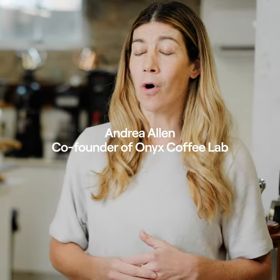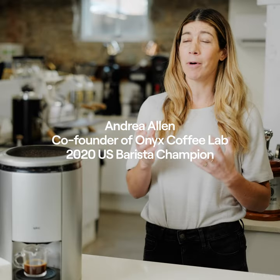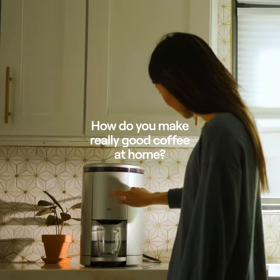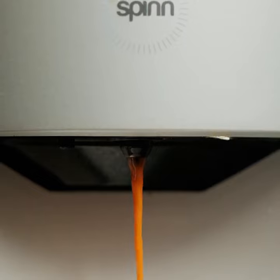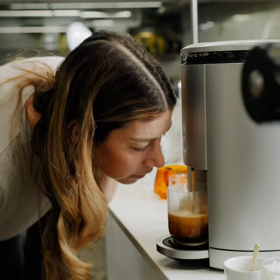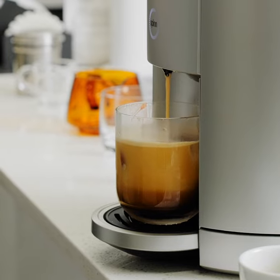One of the questions I get asked all the time is just about getting a great cup of coffee at home. I think the Spin makes that not only possible, but it makes it where you can have this whole progression of drinks. You can have a brewed coffee or espresso in the morning, progress to that afternoon nitro cold brew, and then even go all the way into the evening with a coffee cocktail.